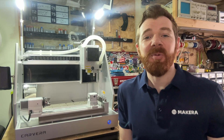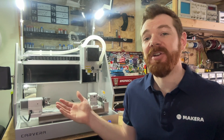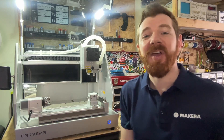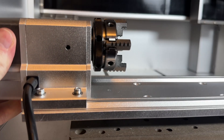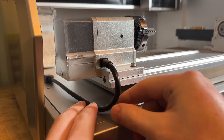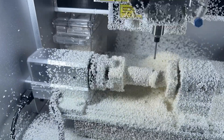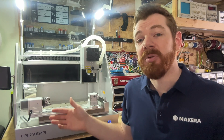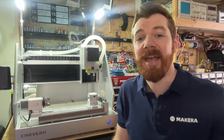Hi everyone, Jason from Akera here with another Carvera How-To. In this one we're looking at how to install and configure the new upgraded 4th axis module with harmonic drive system on our Carvera desktop CNC. This new version uses a harmonic drive system instead of the belt driven system used in the original 4th axis module. The harmonic drive has four times the torque compared to the original, and backlash when operating under maximal load has been reduced to only 0.3 degrees compared to 3 degrees on the original.